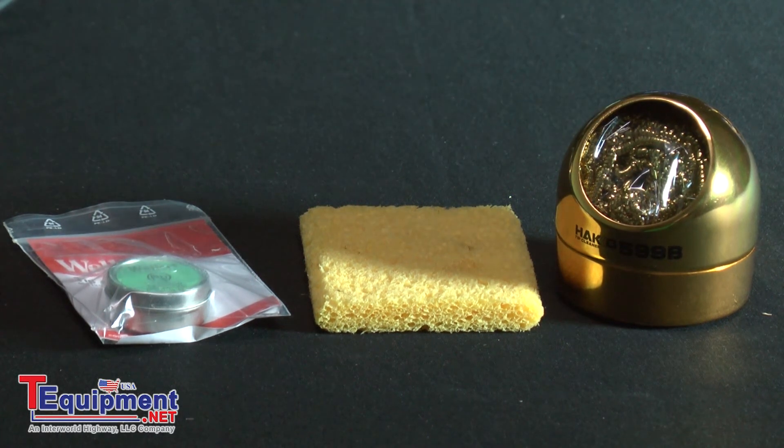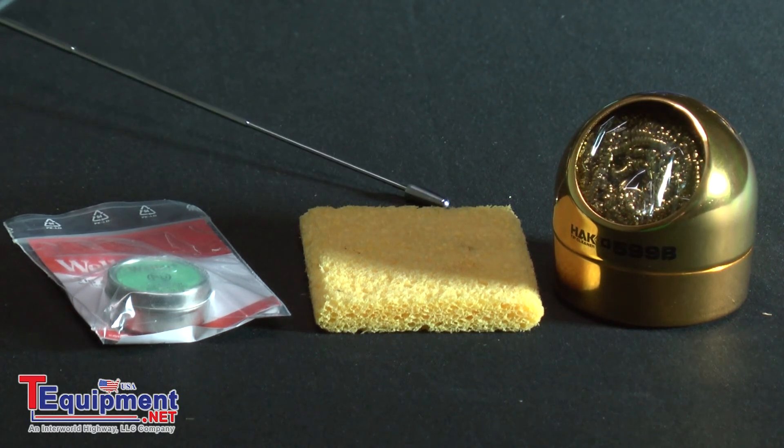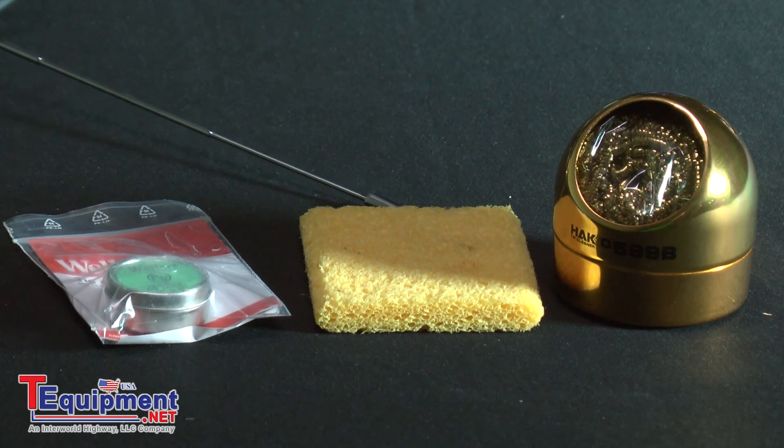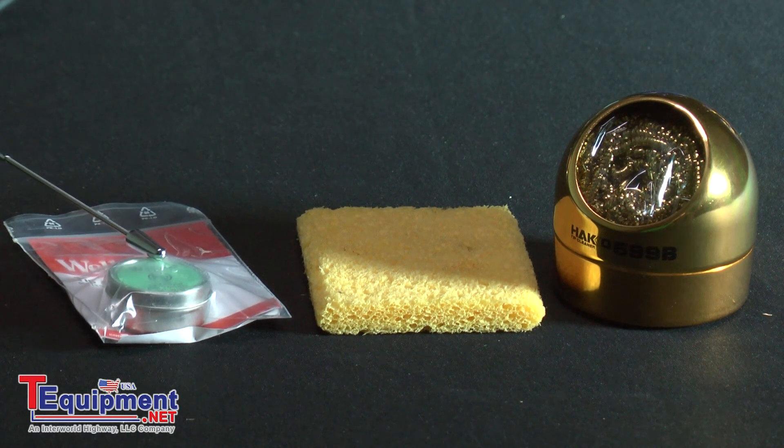One is the sponge — when you wet the sponge you don't want to over-wet it, you don't want water dripping out. It should only be damp. Here is a brass cleaning agent. This is actually better than the sponge because it does not cause thermal shocking, which causes cracks on the tips and reduces tip life. And if you have a really dirty tip that's hard to clean with either a sponge or a brass cleaning agent, this is a tip thinner that will chemically clean the tip.